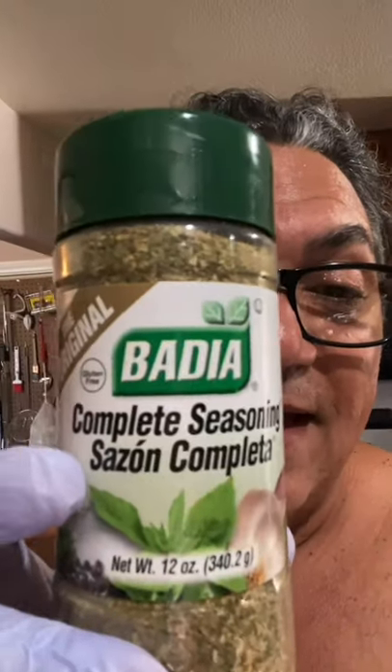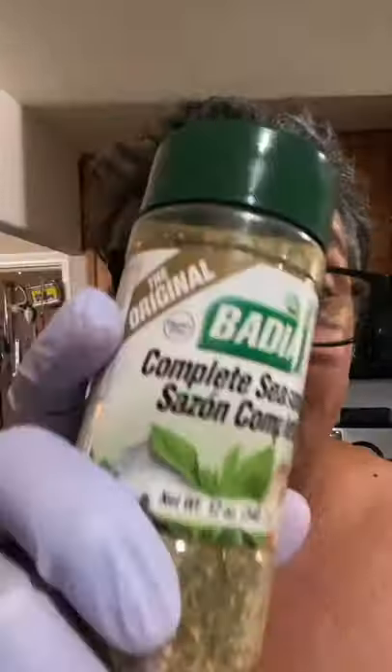Now, usually when I talk about adobo, you guys know I don't use the Goya thing. First off, it's really not that healthy — super high in salt. So all you're doing is paying 15 times as much for salt. Get this: Badia. This is a great seasoning and it has less than 200 milligrams of sodium, which is perfect.